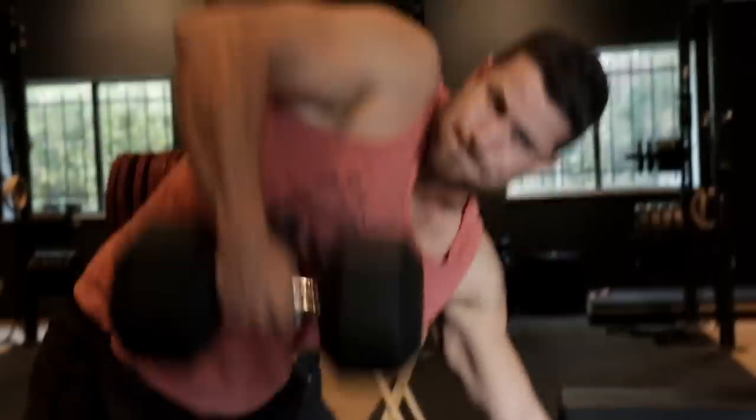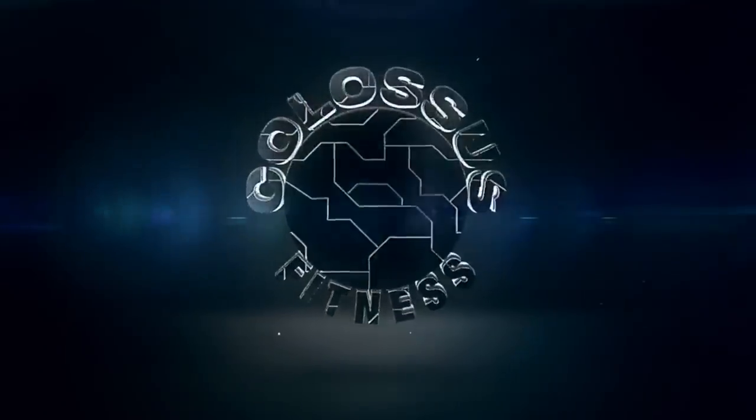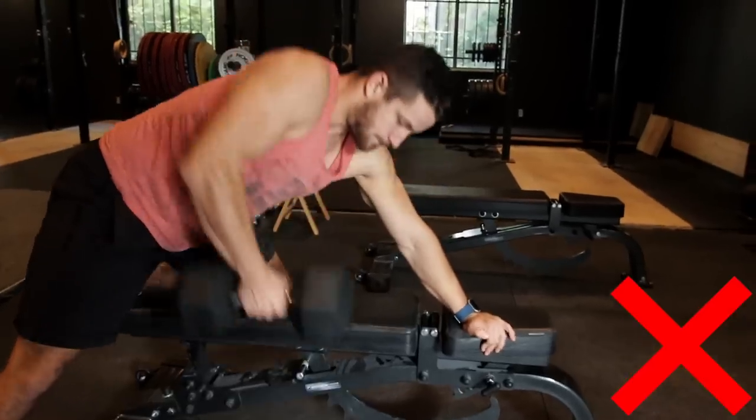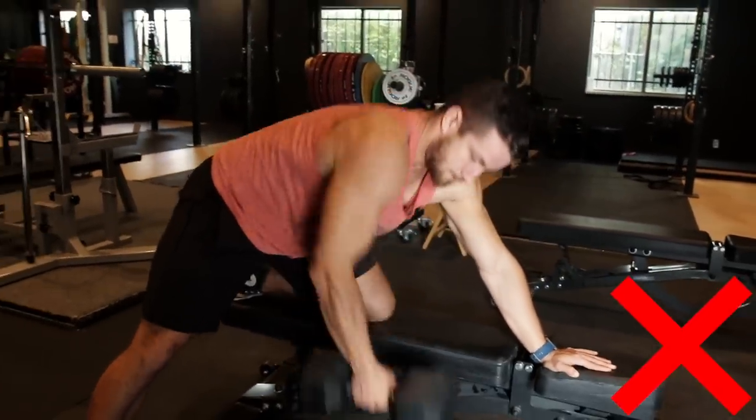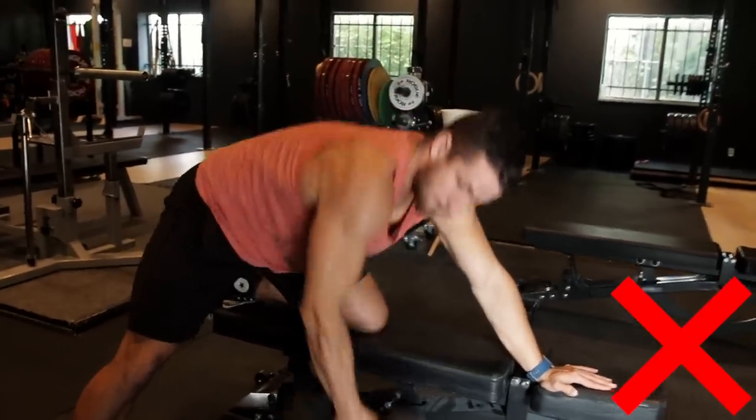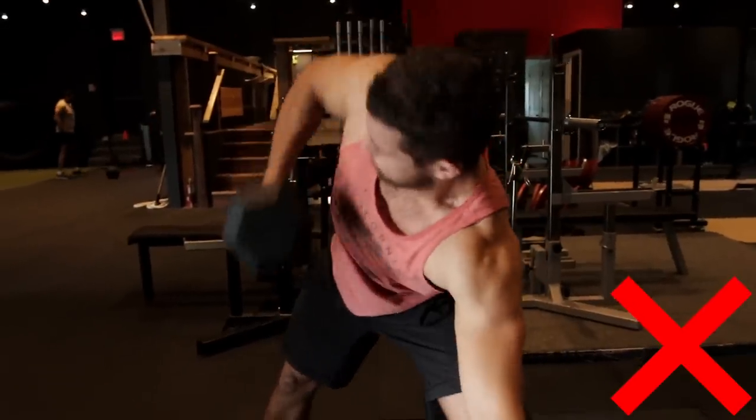As you guys know we like to start with three common mistakes. First mistake we're gonna jump into is torso turning, and I believe the reason a lot of people do this is because they pick up weight they actually can't handle. You see guys in the gym literally bent over and just swinging all the way around, which can lead to potential injuries like your shoulder and your back, and you're just not getting the lat activation you need to grow your back.